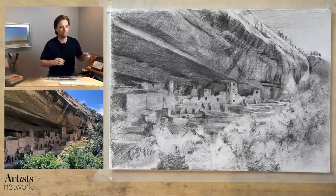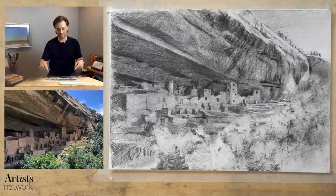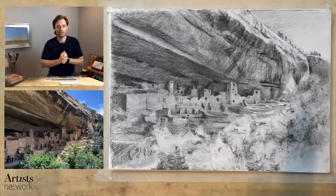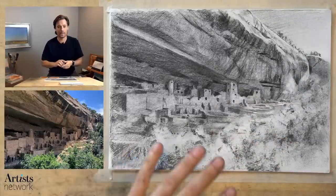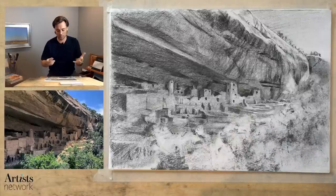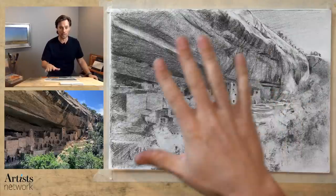Hi there everybody, welcome. This is Drawing Together. I'm Scott with Artist Network and today we are working on this. This is a photo I took from a tour through Mesa Verde National Park last summer and I've been kind of sitting with this for a while. I haven't really done much with this image or anything from this trip, so I was really excited to be working on this one. This is charcoal that we're working on today.